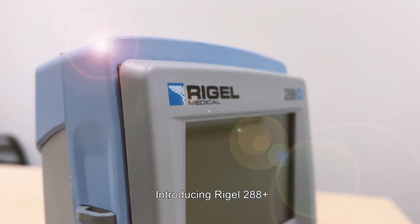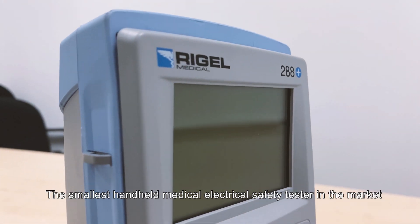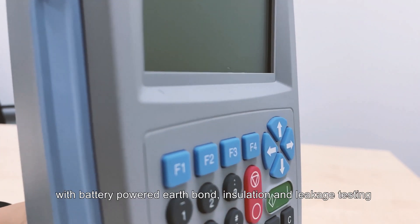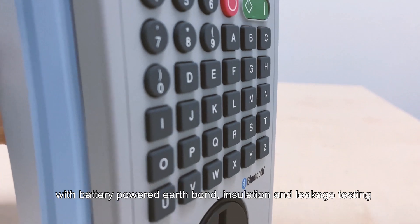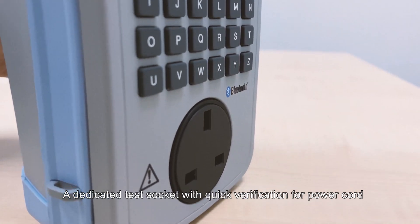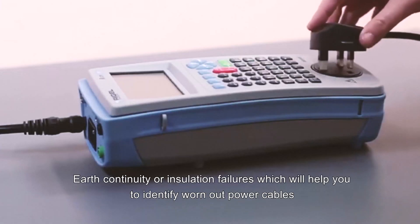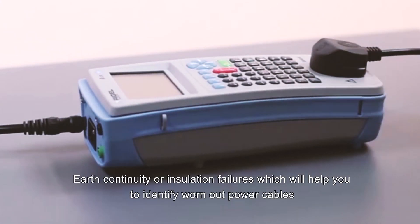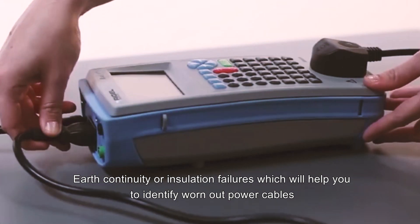Introducing the Rigel 28A Plus — the smallest handheld medical electrical safety tester in the market, with battery powered earth bond, insulation, and leakage testing. It features a dedicated test socket with quick verification for power cord, earth continuity, or insulation failures, which will help you identify worn out power cables.